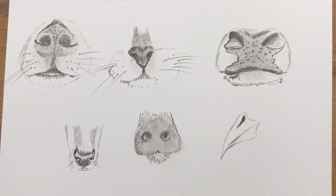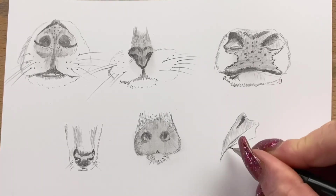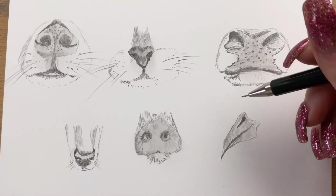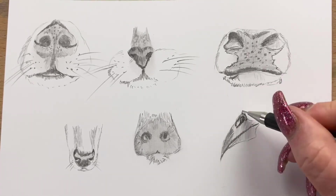Now I'm doing a bird's nose, so I have to draw the beak. They've got a little vent up the top of their beak, up towards their eyes — that black sort of upside-down teardrop shape — that's their nostril. Then I just fill in the shading on the beak.